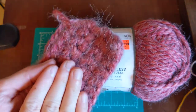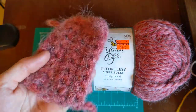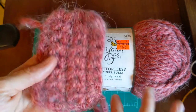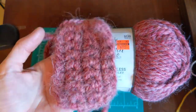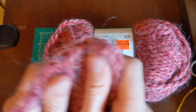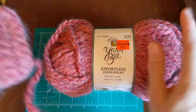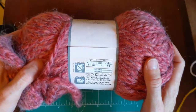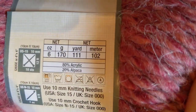Wool is used a lot for winter garments. In South Carolina it doesn't snow a lot, but wool hats are the best when you're having a snowball fight — they don't get as wet and don't get as heavy. Because this yarn has acrylic in it, it will probably soak up a bit more moisture than 100% alpaca or wool.